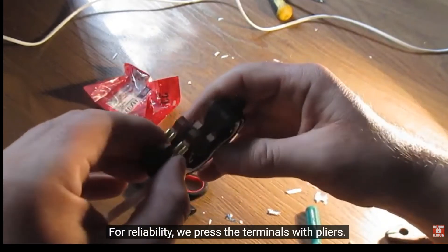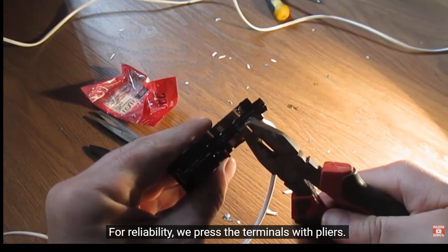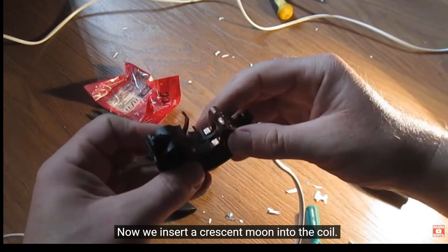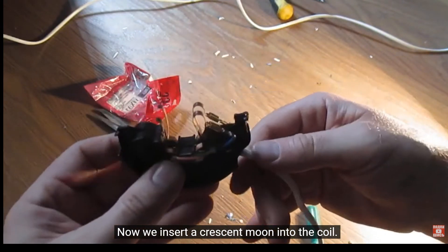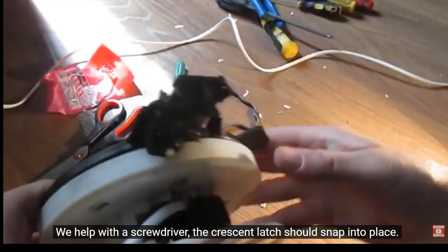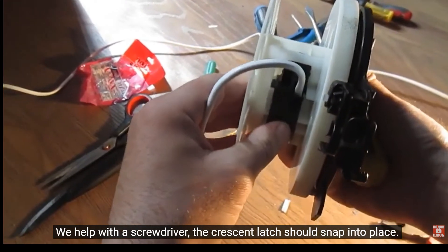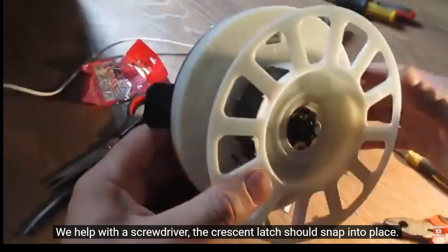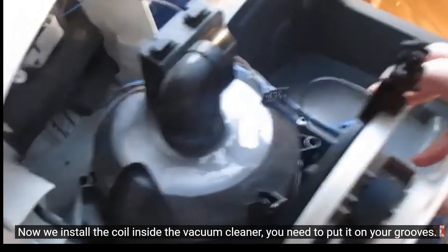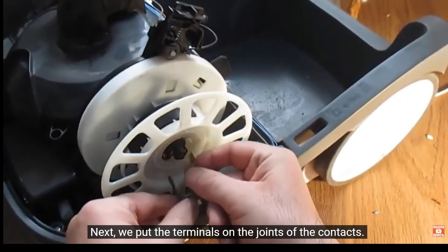For reliability, we press the terminals with pliers. Now we insert the crescent moon into the coil. Now we install the coil — we help with the screwdriver. The crescent latch should snap into place. Now we install the coil inside the vacuum cleaner — you need to put it on the grooves. Next, we put the terminals on the joints of the contacts.